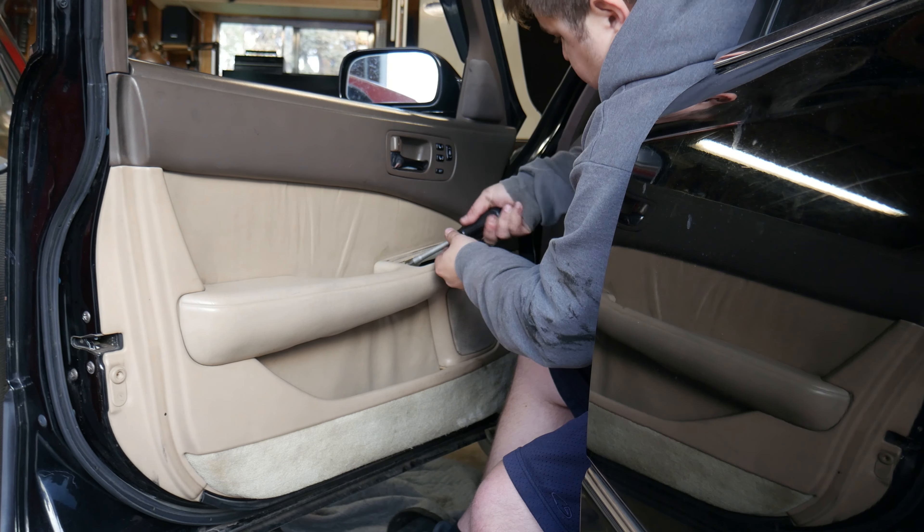All right, that should be everything plugged in properly and ready for a test. So let's plug the battery up, start it and see if our sub works. The battery's hooked back up — nothing's on fire so far. Subscribe to Clayton Bridges' YouTube channel.